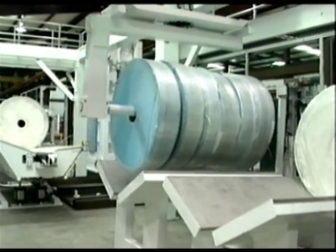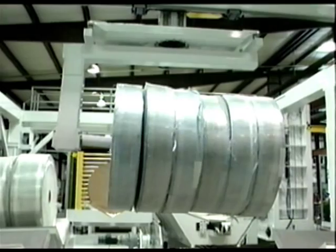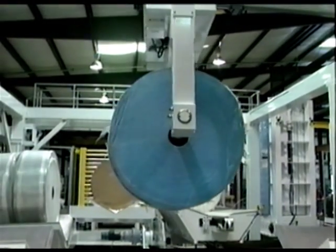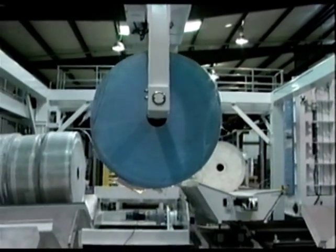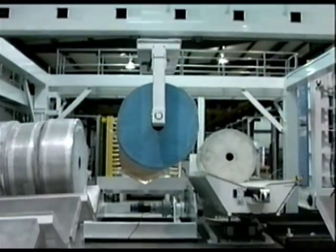Turntables configured with reject and re-entry conveyors integrate rework functions, and special shuttle conveyors used to center rolls independent of roll diameter have been installed. As many features as a problem requires can be designed and implemented into a SAGE Automation roll handling system.